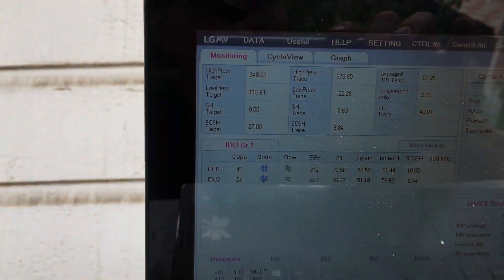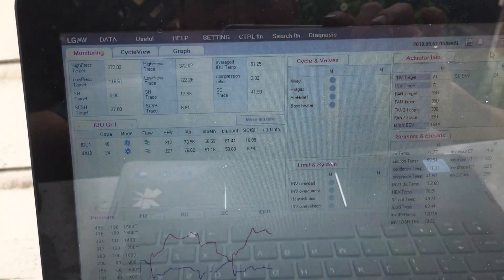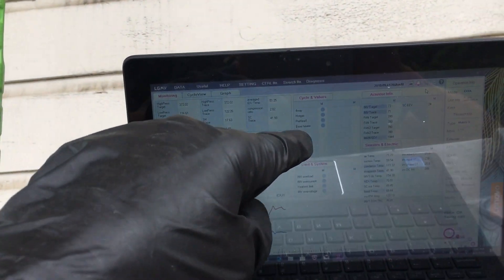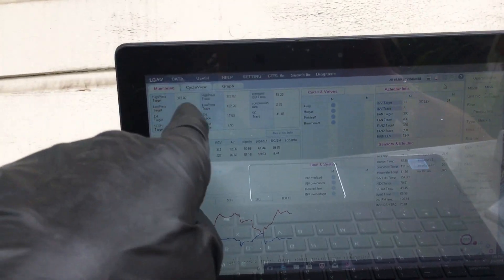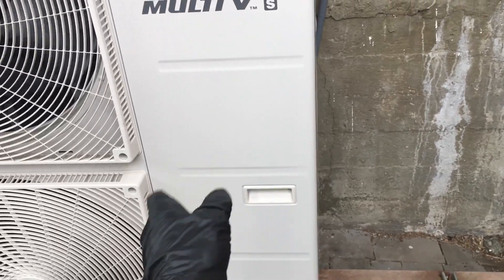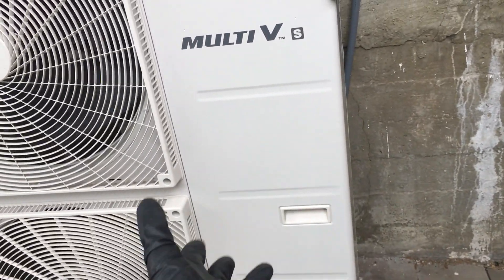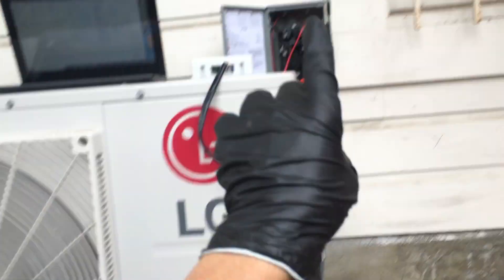These systems are very critically charged down to the ounce — it's crucial. Every piece of information a guy with a set of gauges could possibly want is located in the software: your high pressure, your low pressure, your superheat, your subcooling. There's a temperature sensor on the inlet pipe and outlet pipe of every head that you have installed, and there are temperature sensors on the inlet and outlet of the compressor and the oil temperature.